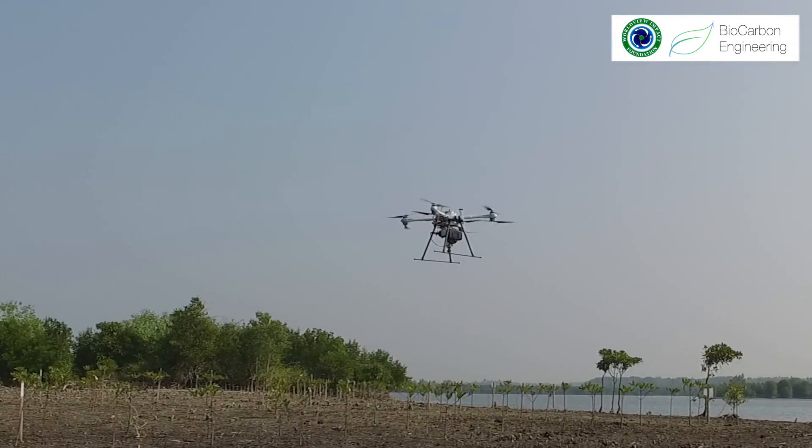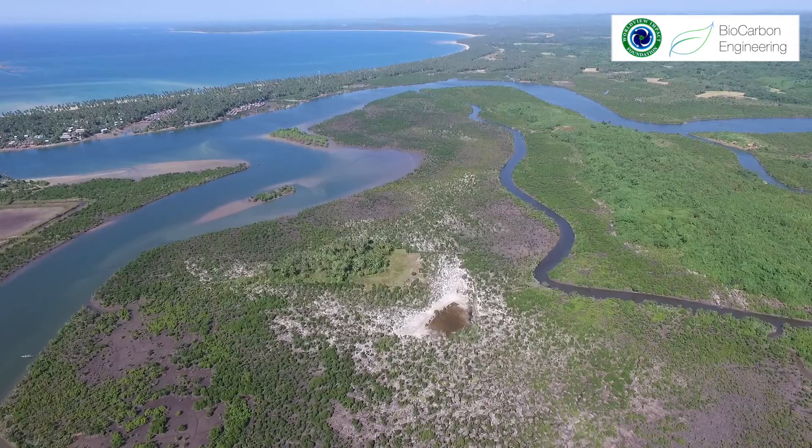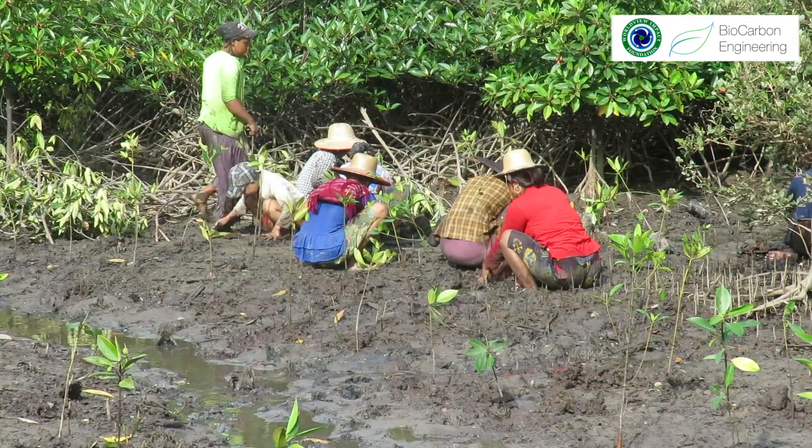For drones, this is perfect because the access to this land is very limited and we can supplement hand planting.